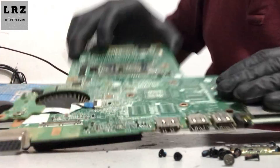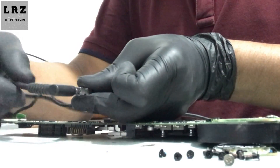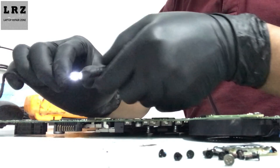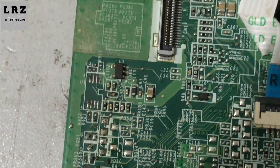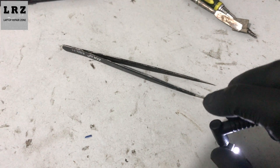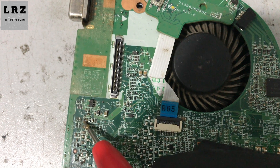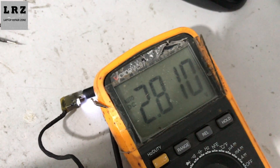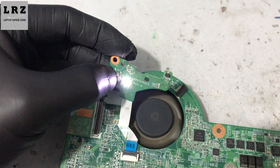Okay, it's done. Let's check if the problem is solved or not. I connect the adapter and the charging white LED is glowing. Let me check the other side of this resistor again — connecting the adapter. Okay, now 2.8 volts is available on the other side of this resistor.